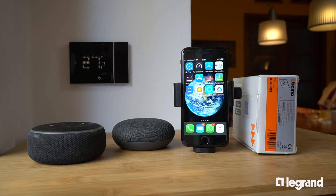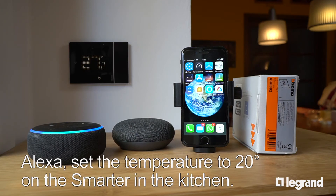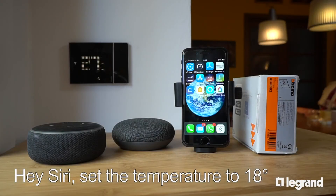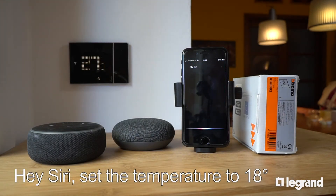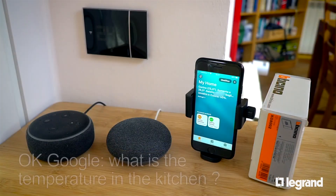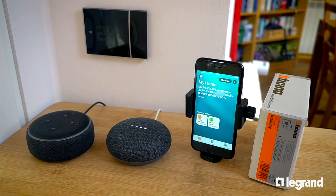Alexa, set the temperature to 20 degrees on the Smarter in the kitchen. The heat is set to 20. Hey Siri, set the temperature to 18 degrees. OK, I'm lowering the temperature from 27 degrees to 18 degrees. OK Google, what is the temperature in the kitchen? Heating is set to 25, with a current temperature of 24.5.